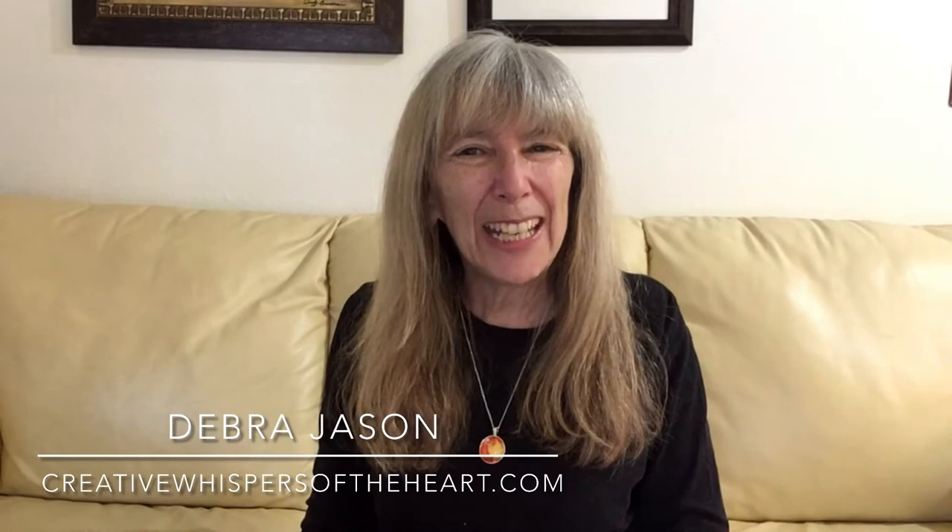Hello, I'm Deborah Jason with Creative Whispers of the Heart, and today I'm going to be doing an abstract alcohol ink painting, but I'm going to use a slightly different blowing tool than you may have seen before.